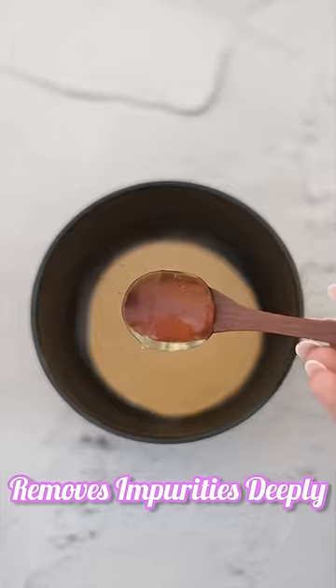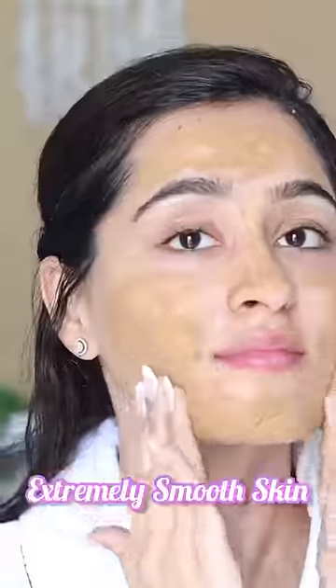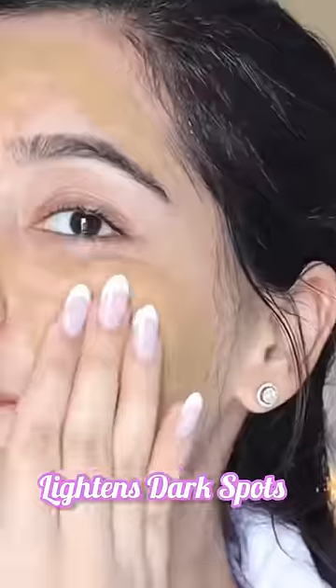Let's do an ancient Ayurvedic Chandan Milk Facial at home for skin quality improvement. I will add aloe vera gel to the Chandan powder and apply it all over my face. Then I just have to do circular motions and rub this gently on my face.